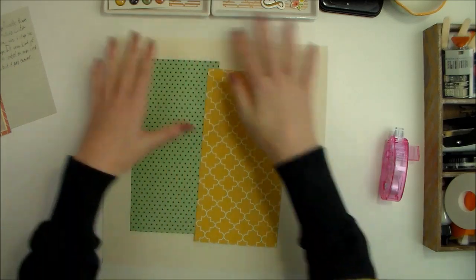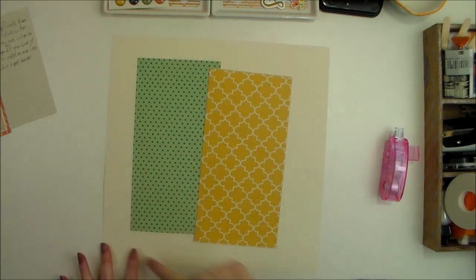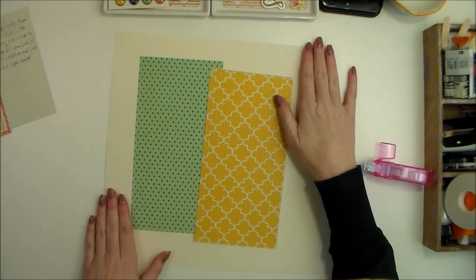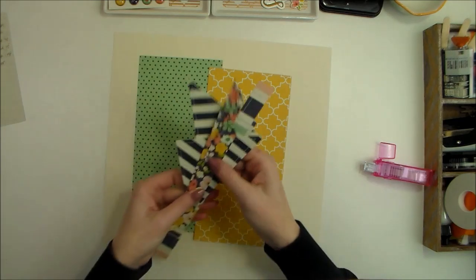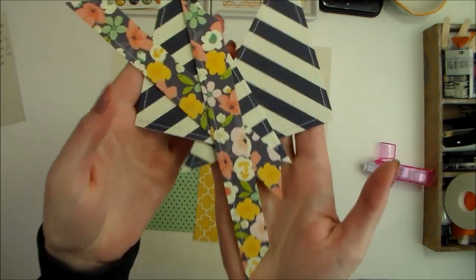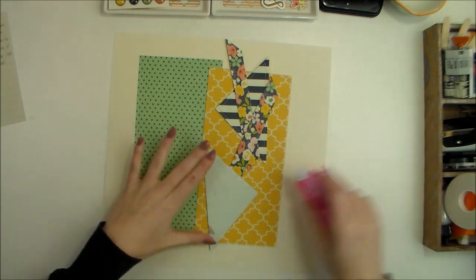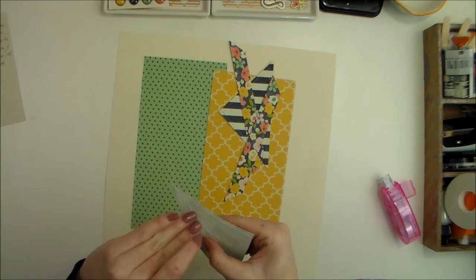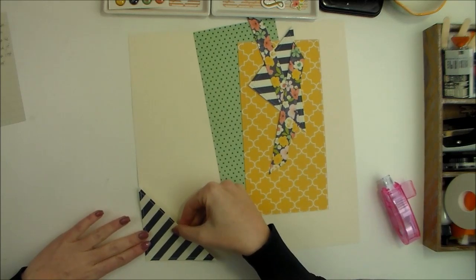The edges kind of feel empty to me, and rather than having pattern paper around all four corners, I thought it might be fun to just bring in some additional color on a couple of the corners. So I cut these pieces from pattern paper, stitched around the edges with my sewing machine, and I'm going to adhere these in the corners before anything else.